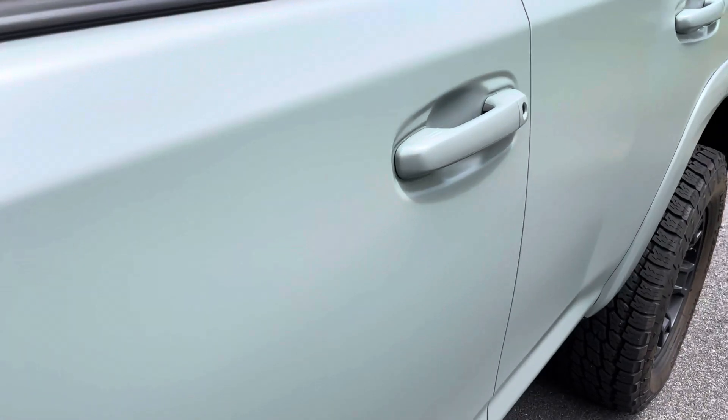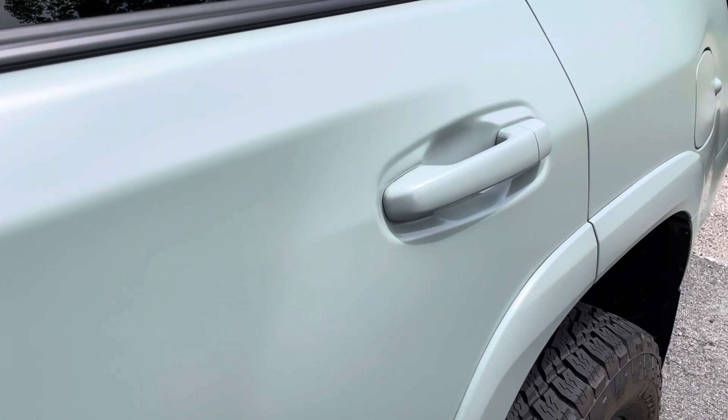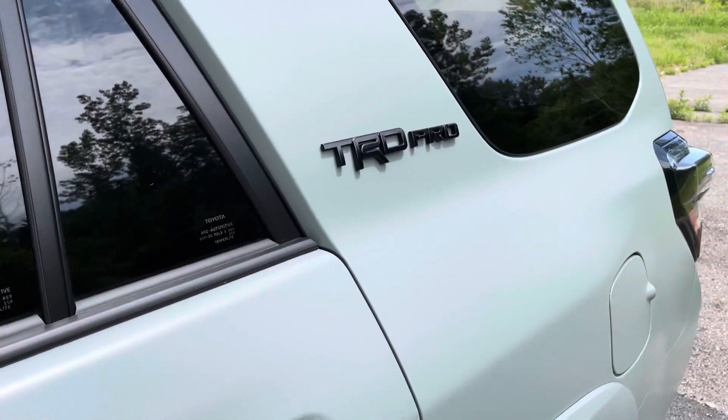So if you guys reach out to Lieberbs LLC, just mention you saw it on the Lightworks Lunar Rock 4Runner project. They'll take good care of you.